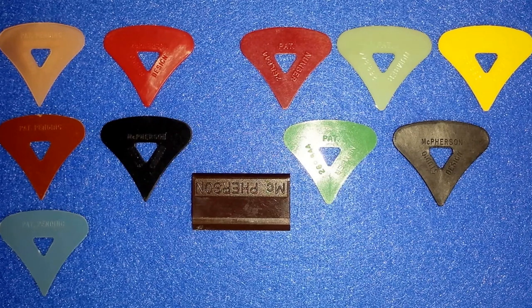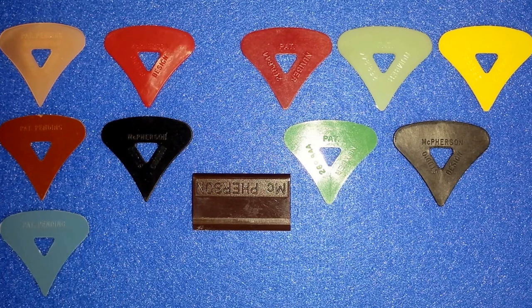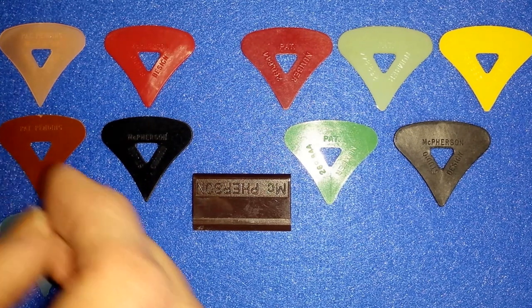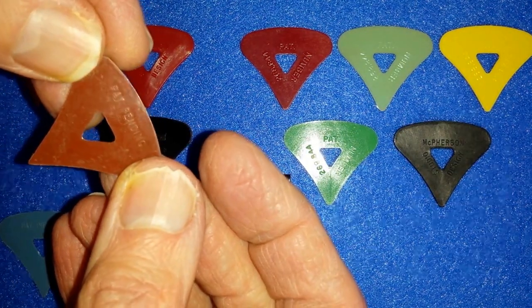This pick is patented. That patent was filed in October of 1980, and he was later granted the patent two and a half years later in May of 1983. These five picks on this side were made sometime between when he applied for the patent in 1980 and when he was granted it, because they all say 'patent pending' on them, as you can see right here. Let me bring one up so you can see 'patent pending.'